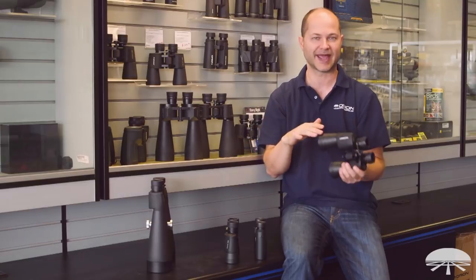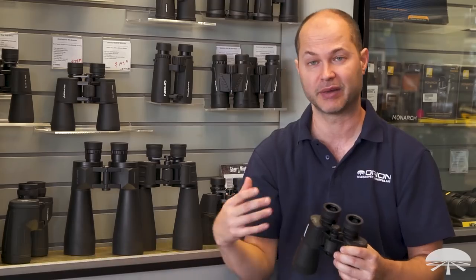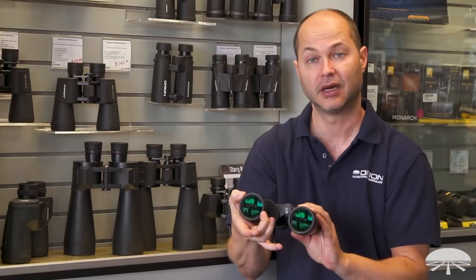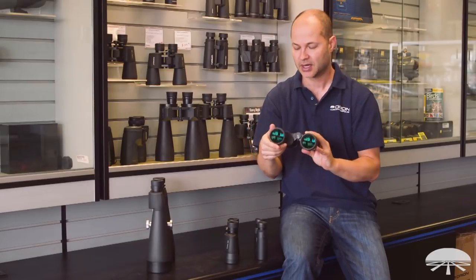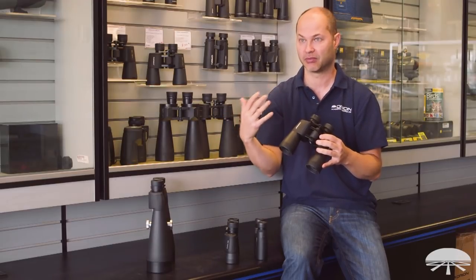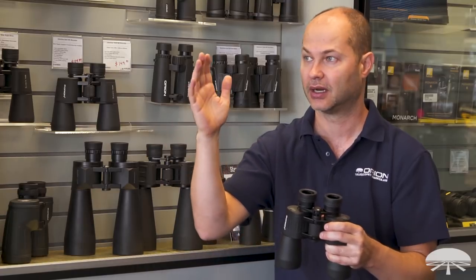Handheld binoculars usually range from about 8 to 10 power, though I've got an assortment here that goes from 8 up to 20. The second number behind the x is the millimeter size of the objective lens. In this case it's a 50mm binocular — about two inches across. The bigger that lens is, the more light it collects, showing you more things in dimmer conditions. Big binoculars are great for lower light, after dark, or astronomy. Small compact ones are great for hiking during the day or going to the theater or a ball game.